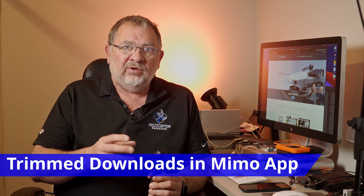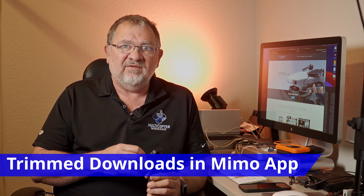In the Mimo app version 1.58 or later, there's a new feature where you can download trimmed versions. Instead of having to download the whole video, you can download just a trimmed version of it, saving download time and space on your device. That's a pretty cool feature.